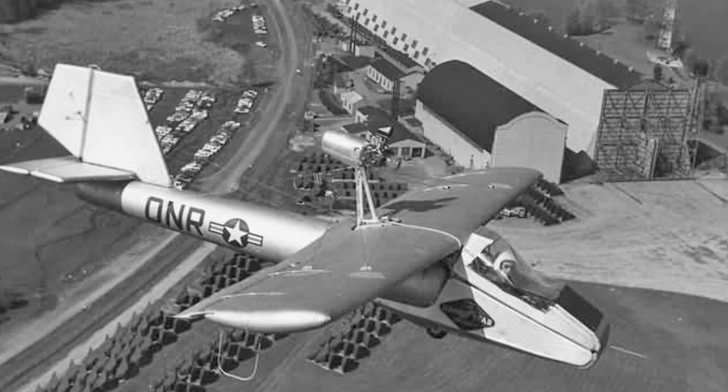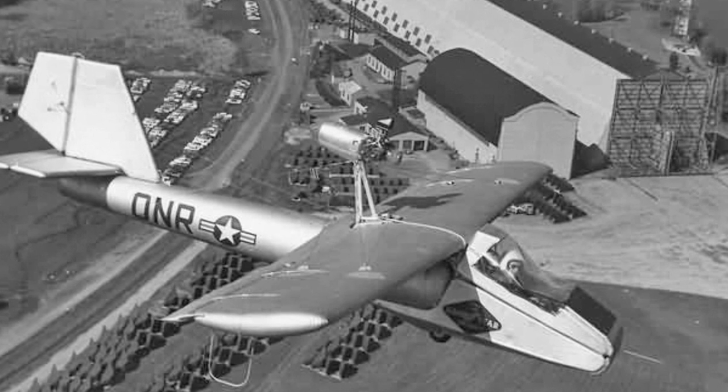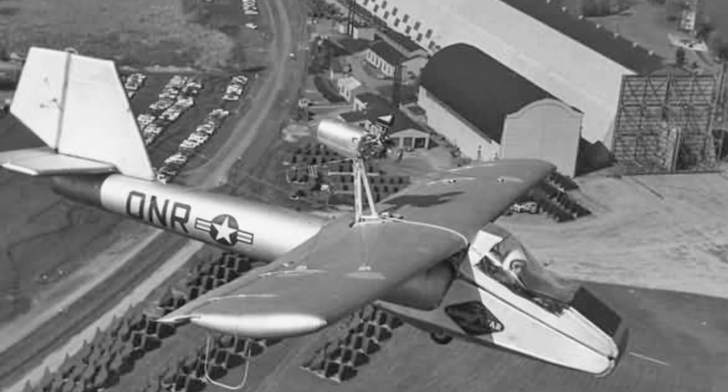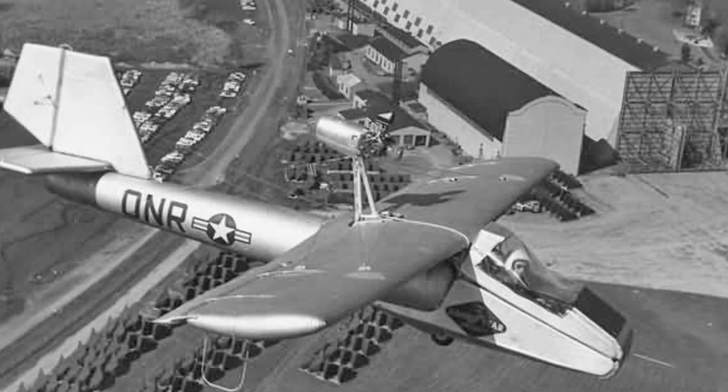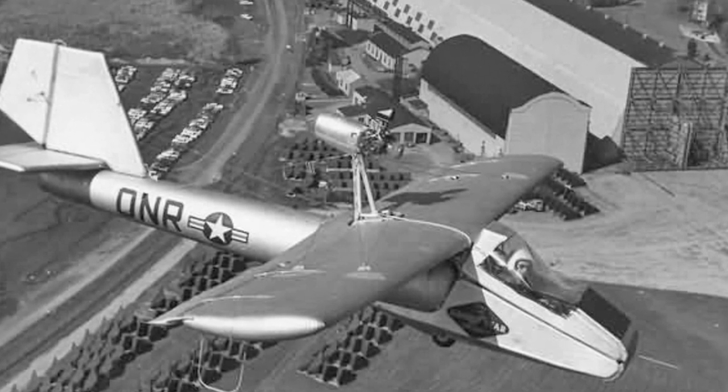A 40-horsepower engine, positioned on top of the wing in a typical tractor layout, powered the GA-33. Furthermore, an engine-powered air compressor ensured the airplane stayed inflated by supplying the necessary low air pressure to maintain its rigidity.